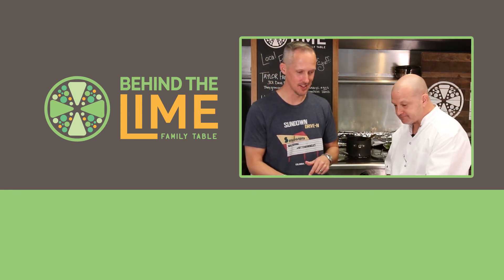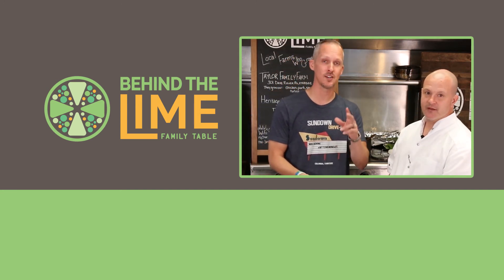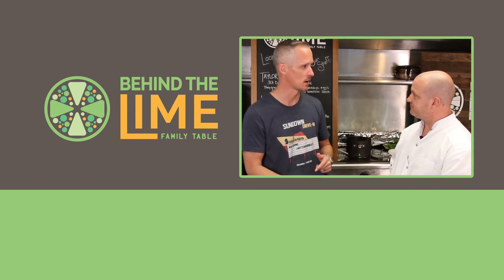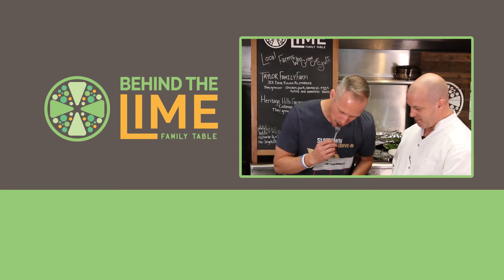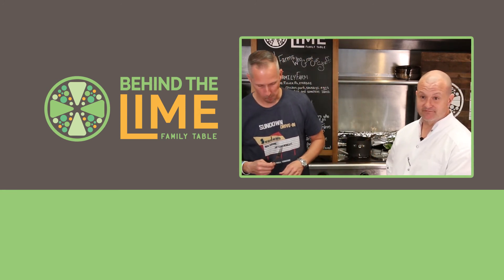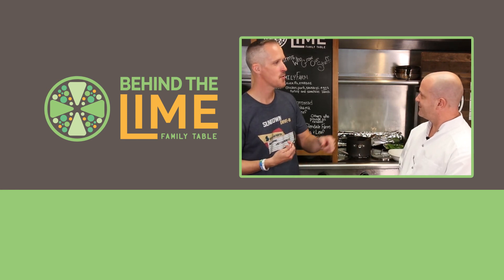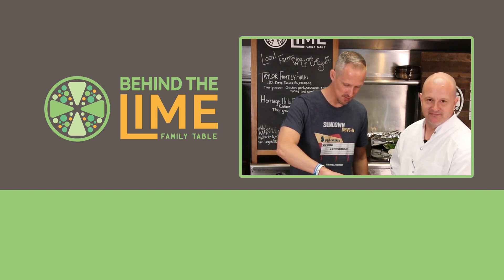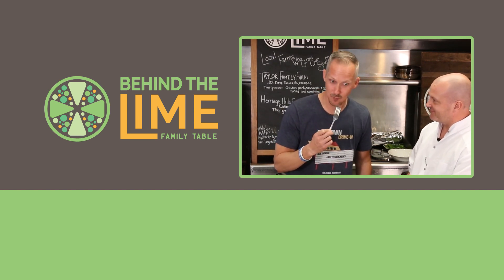If you liked Behind the Line, we want you to subscribe. It feeds the ego, but subscribe anyway.